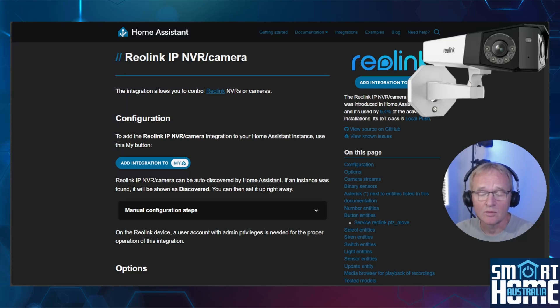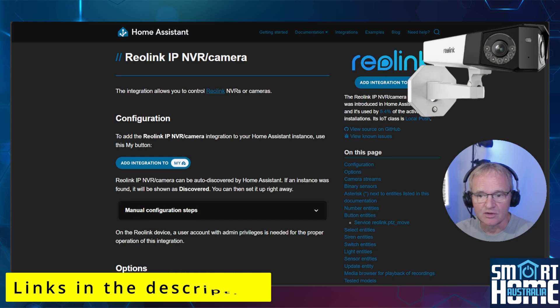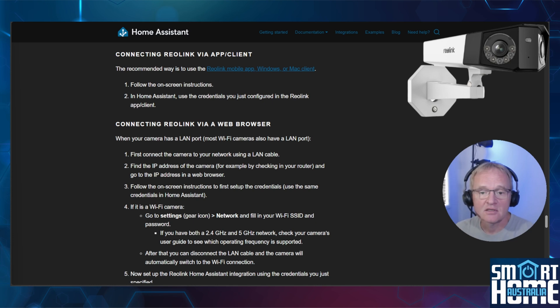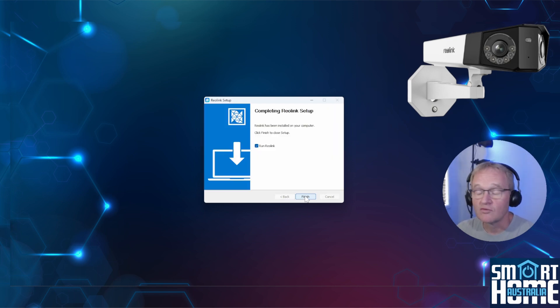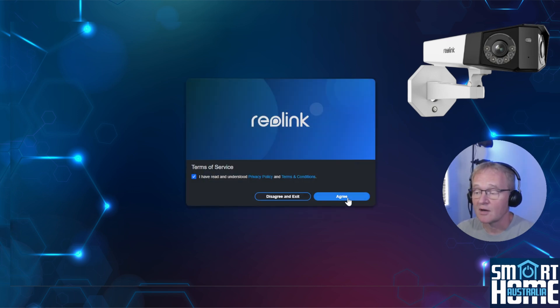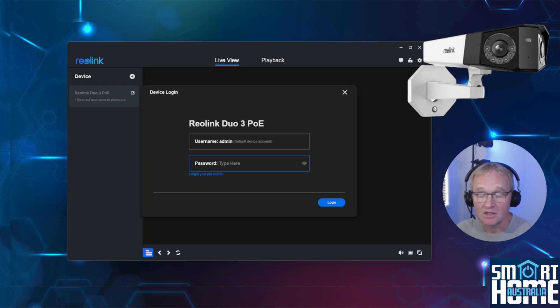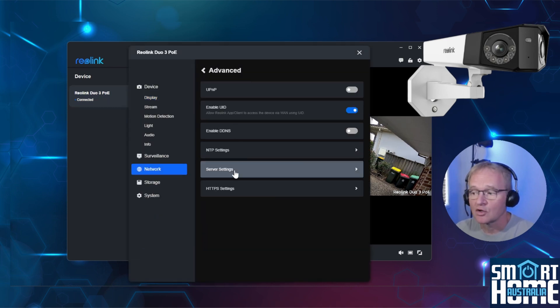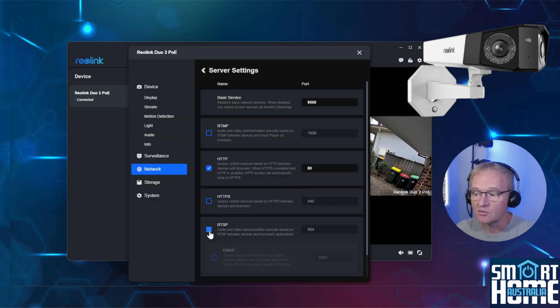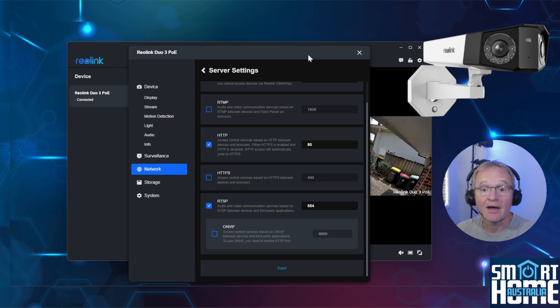Adding the Reolink camera to Home Assistant is simple but requires configuring camera ports first. Navigate to the Reolink integration and scroll down to 'Connecting to Reolink via app or client'. Select the link for your operating system and download and run the file. Select user availability, press next, select a file location, ensure 'Run Reolink' is selected and press finish. Agree to the terms of service, press 'Click to add device', change the password if required and press login. The live camera feed should now be shown. Press the cog next to the camera, go to Network Settings, Advanced, then Server Settings. Click HTTP and confirm if using RTSP, tick and confirm. Change ports as required or leave as default and press save, then exit the program.